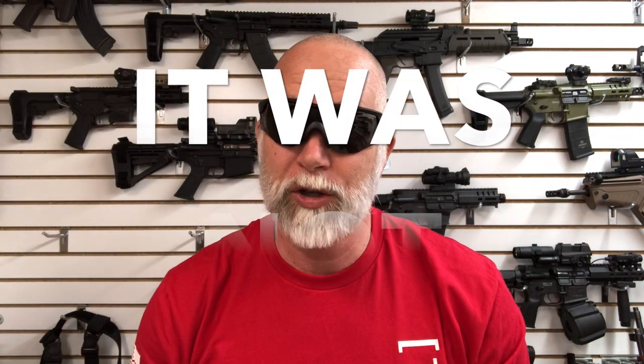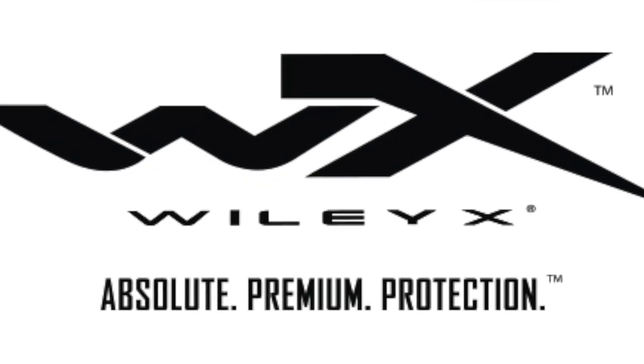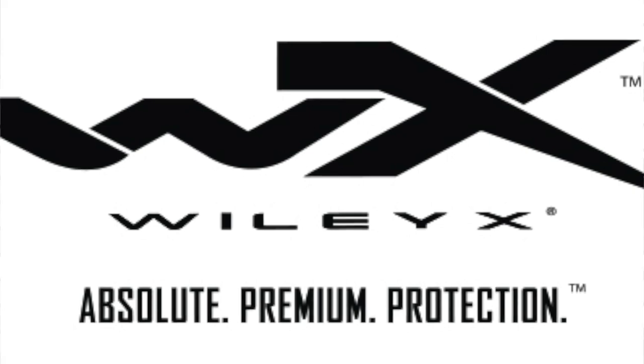I wanted to make sure I had some decent eye protection. I bought, like many of you, just some cheap stuff thinking it was going to work. I wanted to be able to change the lenses. I did a little research, talked to some of my buddies in the military, and Wiley X seems to be a reputable brand. A lot of you probably already know this, but I'm usually a day late, dollar short.